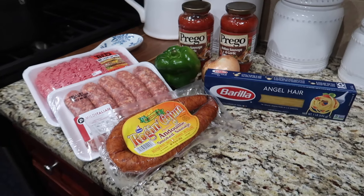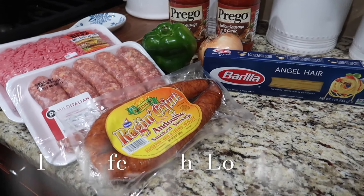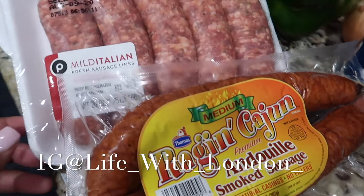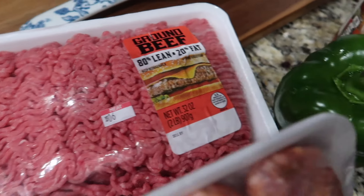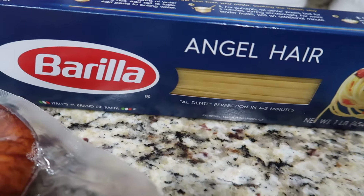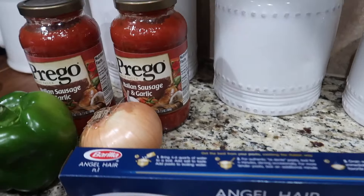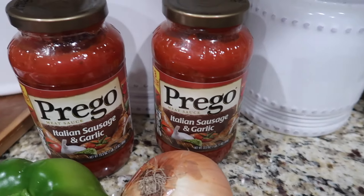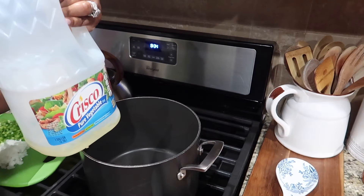Hey guys, welcome to my channel! Today we're making spaghetti and I want to share with you everything you'll need to make this simple recipe. I'm using Cajun sausage, mild Italian sausage, ground beef, onions, and bell pepper. I love angel hair pasta — use what you want — and I also use Prego Italian sausage and garlic sauce, but choose whatever sauce you want to make it yours.